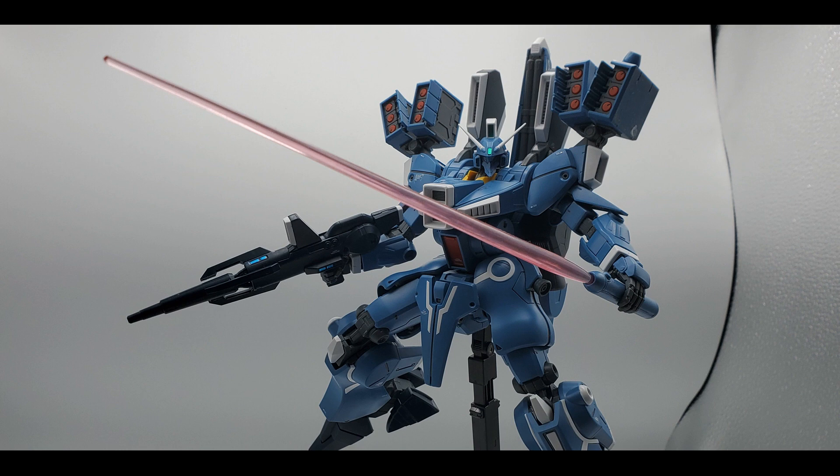So ladies and gentlemen, your first ever P-Bandai MasterGrade Kit of the Year: the Gundam Mark V. This kit's review will be added to the MasterGrade Kit of the Year playlist on my YouTube channel. Check it out — you can see all the past winners.